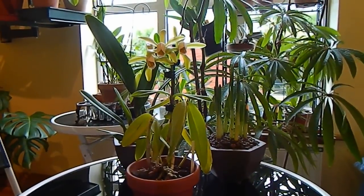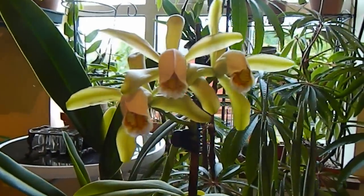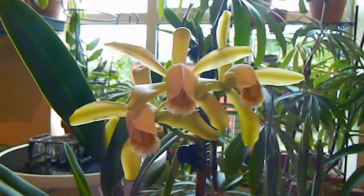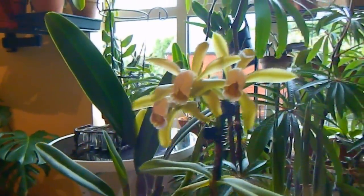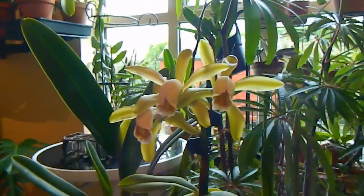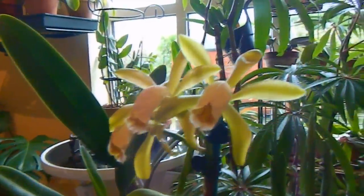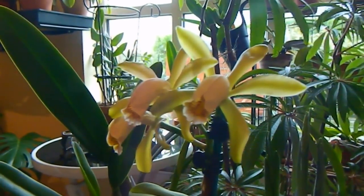There are two reasons why I think Cattleya Forbesi is a good candidate for a windowsill and for a starter Cattleya. The first is size — as you can see it's quite a small plant, and a lot of the Cattleyas are very big and don't lend themselves well to a windowsill. The second reason is that it's a very easy and reliable flowerer.